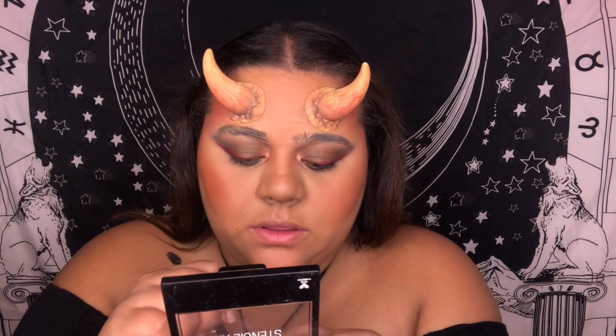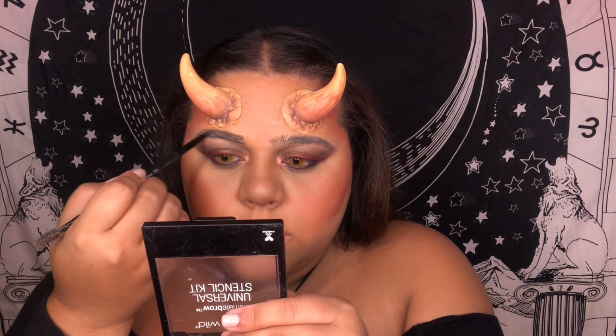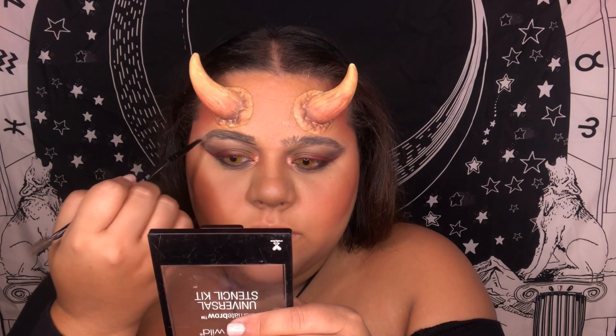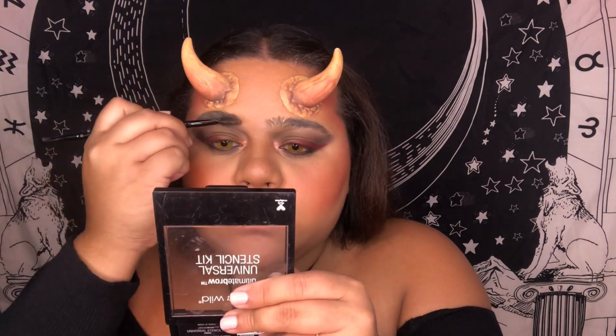Let me do my brows real quick. Normally it's just a one-two-three because they're so thick, but because I covered them earlier, I need to make sure they don't look too thick. My brow routine is normally boring since I have thick brows — I don't do much daily. I just do a line, fill in the beginning, then brush — but today I'm making sure they don't look as thick as they usually are.